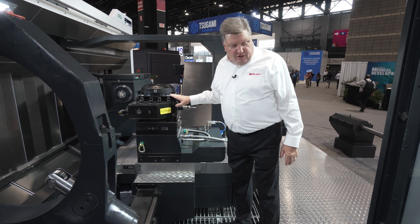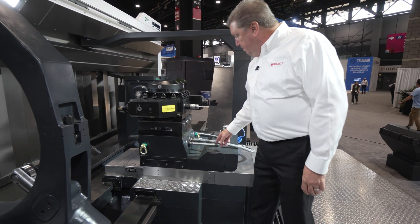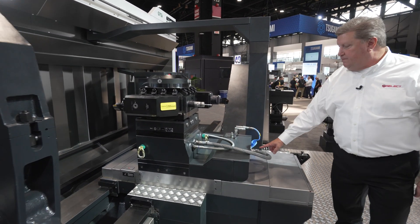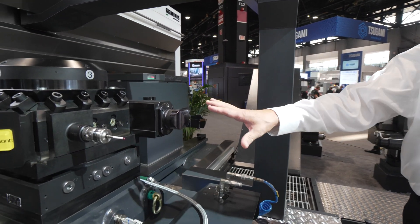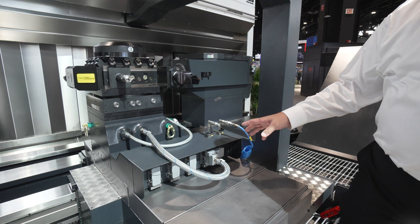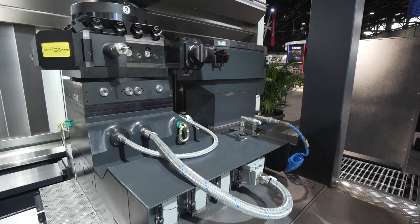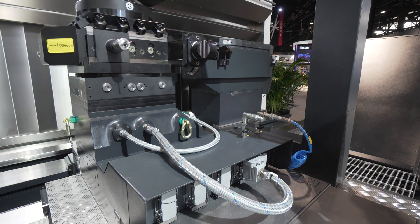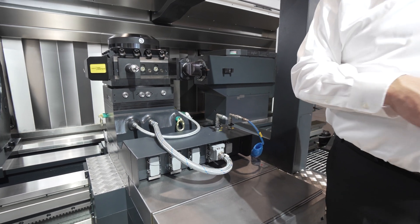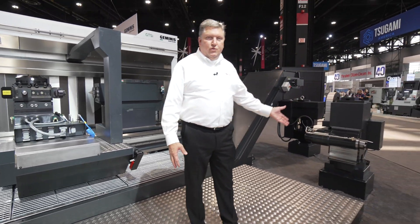This GT5i is equipped with the quick change carriage. You can see there's a separation point in the carriage — the cables are plugged into the electrical connections — and if we want to change over from this four position turret to one of the other accessories, we simply disconnect these connectors, hit the zero point button on the CNC control panel which unclamps the turret, pick the turret up and set it down on a waiting station, and then add any one of the available options to the machine.